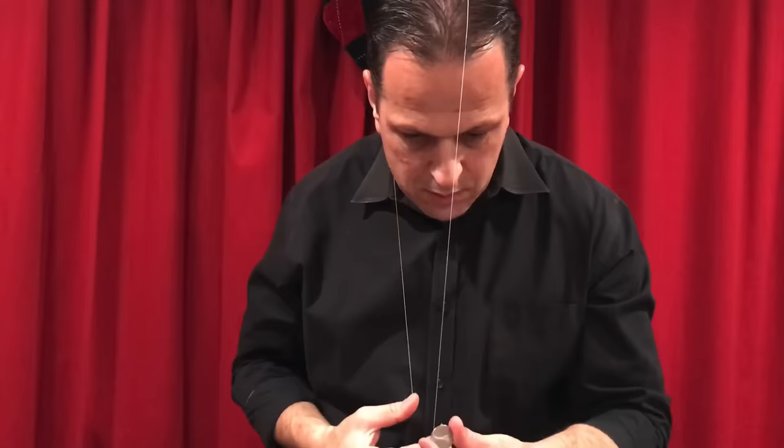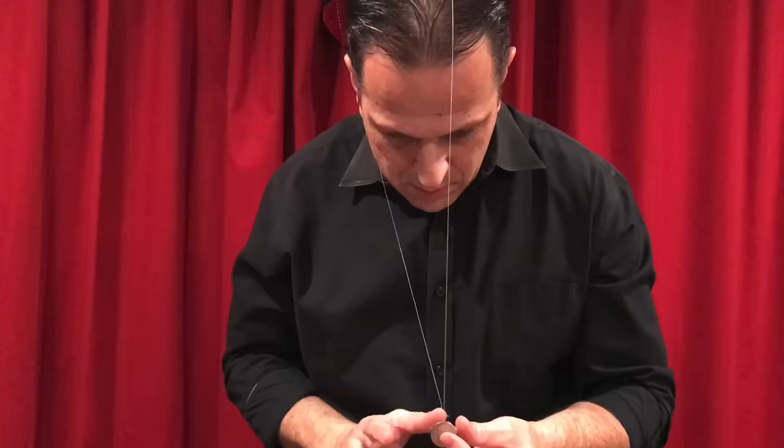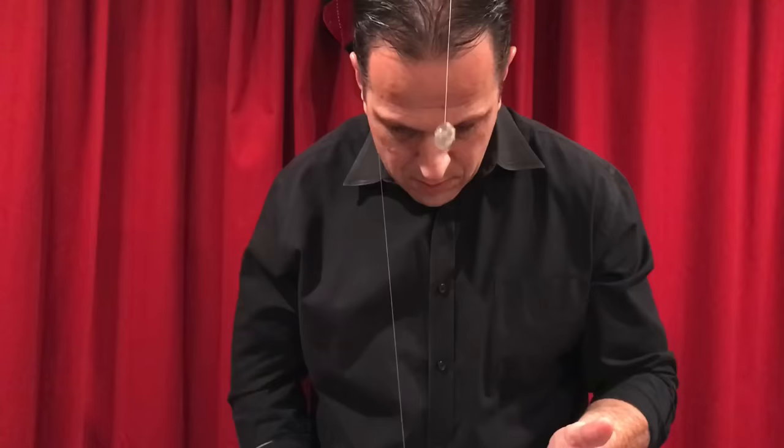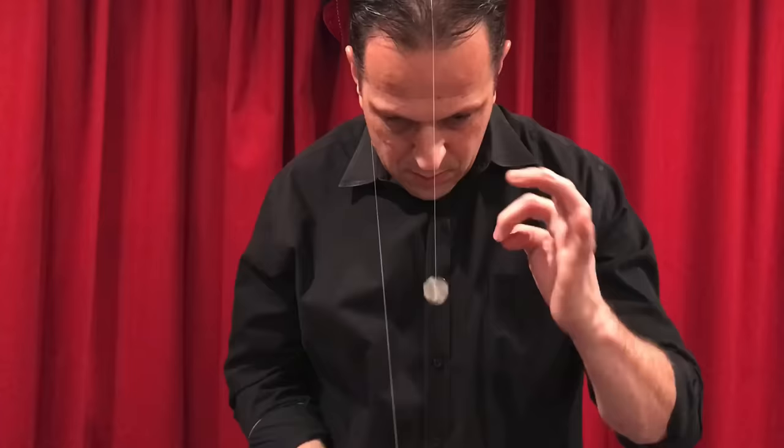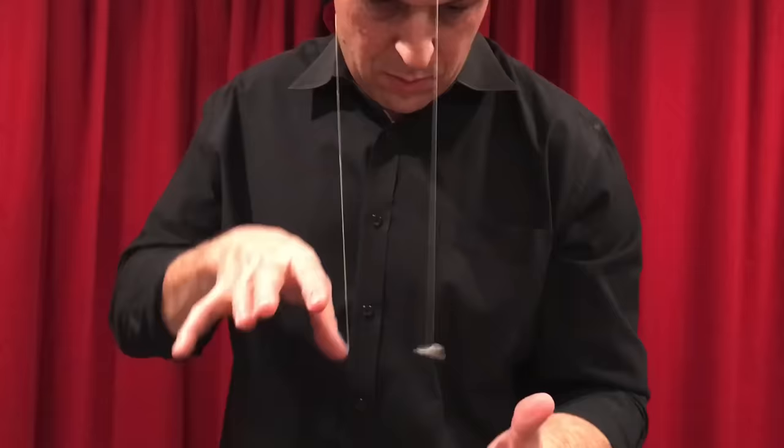With your coin and invisible thread attached to your thumb, run it over your head so it runs through your hair. When you move your right hand up, the coin will move down, and if you move your right hand down, the coin will move up. Practice this motion until you're comfortable with it. The key to making this trick look good is keeping your right hand in a natural position, so it's not obvious that the string is attached to that finger. By spinning the coin, it helps misdirect that there's a string attached to it.